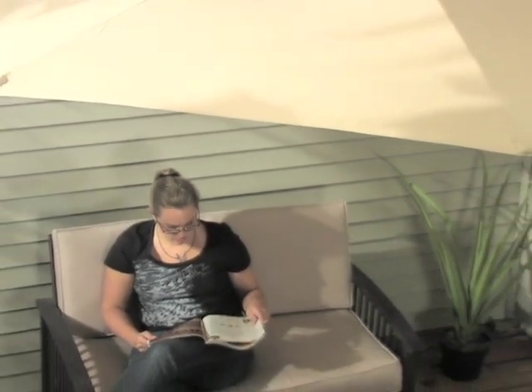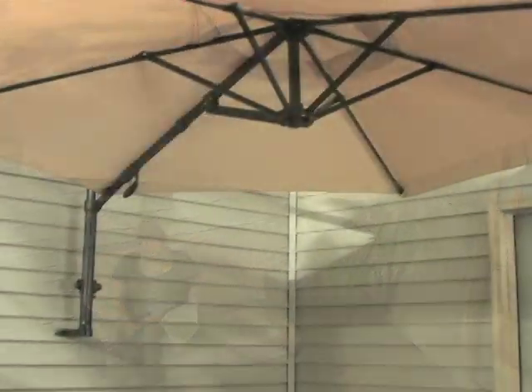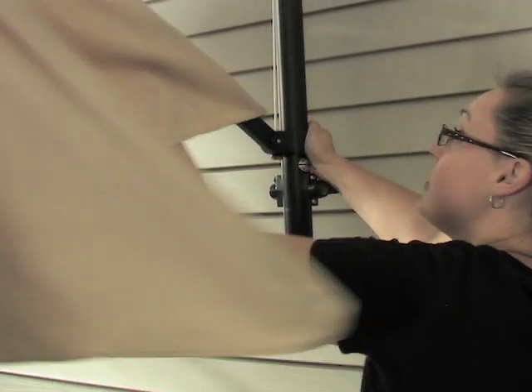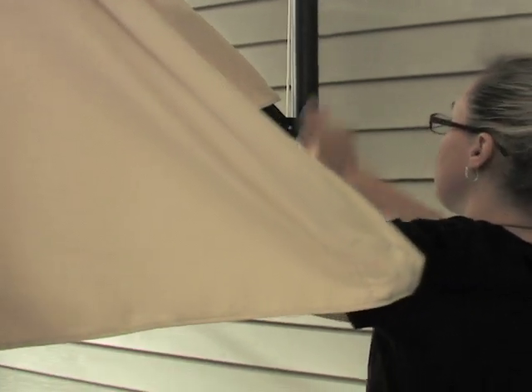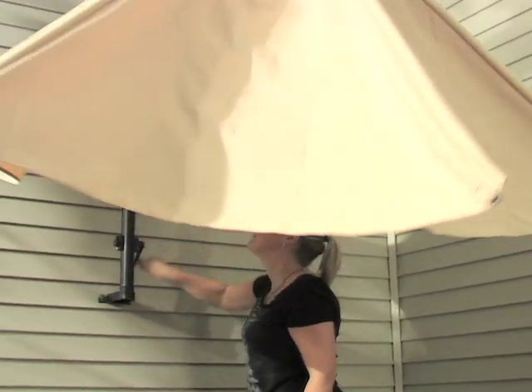Adding beauty and sun-shaded privacy has never been easier or more affordable. Take cover under our very own GuideGear wall-mount patio umbrella. Simply extend the arm and a quick turn of the handle locks the umbrella in place for an afternoon of sun-free relaxation where you want it most.